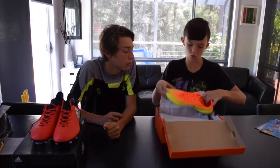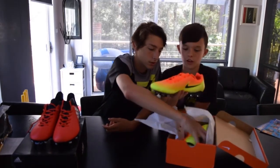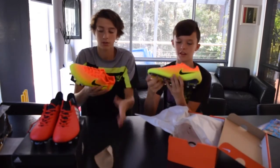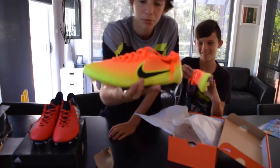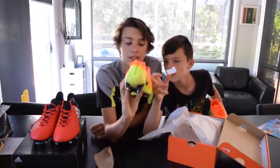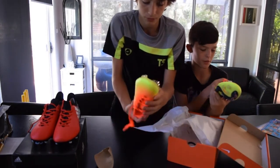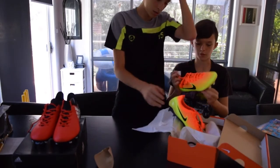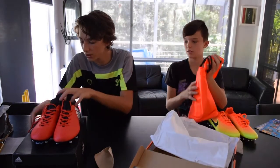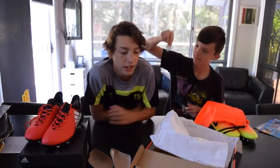That looks sick. Alright, Dylan's boots — open them up. They are clean. Dylan has got the Nike Magista Opus FG, and these are ACC. Check them for cockroaches. Those boots look pretty fresh — I had Magistas last year but the cheaper version. These are ACC, right there on the boot. These boots look really nice — they're yellow, like a mix of orange and maybe pinkish red. The bottom has what look like glass studs, really cool. Dylan also got a pretty cool bag with his — Adidas didn't come with a bag.